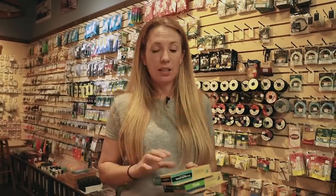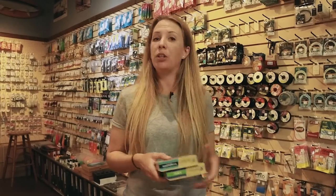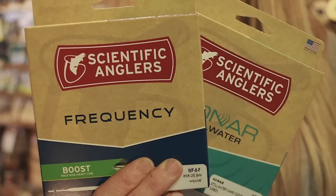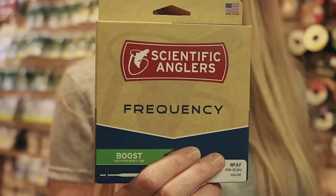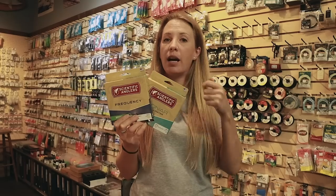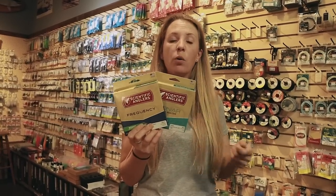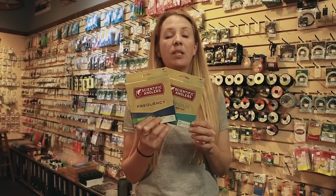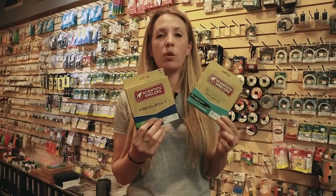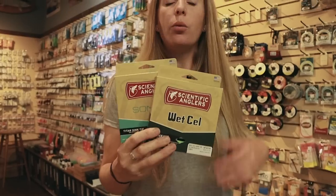Now let's talk fly lines. For the beach, if you're targeting fish off any of our local beaches — especially here on the north shore — you'll want either a full floating line or a clear intermediate sinking line. A full floating line sits on the surface and is used with a nine-foot tapered leader, allowing the fly to sink just one to two feet below the surface. The clear intermediate line sinks fully but at a very slow rate and is more camouflaged than a floating line. Either option works perfectly off the beach paired with a nine-foot tapered leader.